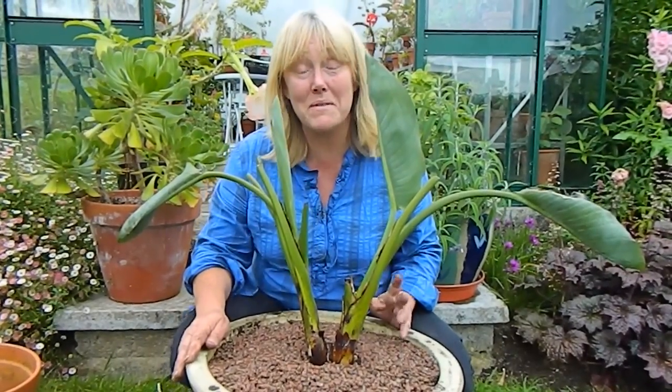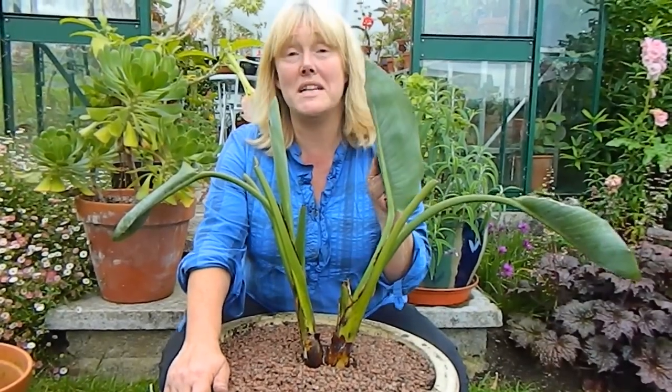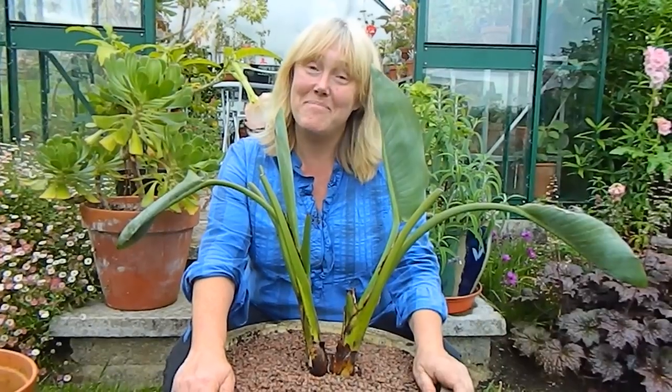And that's the end of the video! That was my Strelitzia — my bird of paradise plant with its very thick roots — that has just been repotted. I hope you found this video useful and I hope you'll check back again for lots more things. Hopefully one day we'll see this little baby in flower. That's all for now, bye!